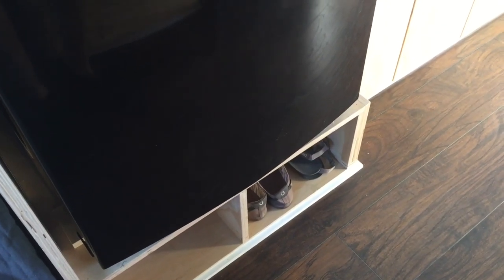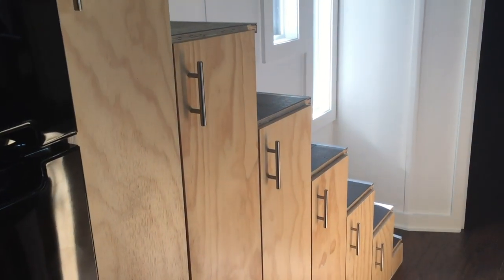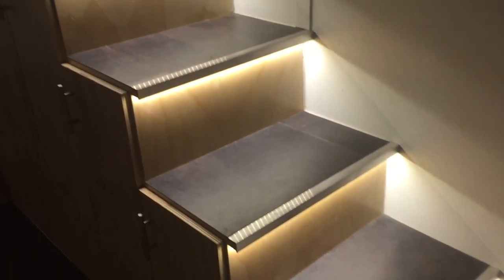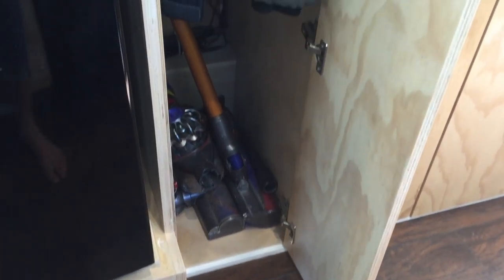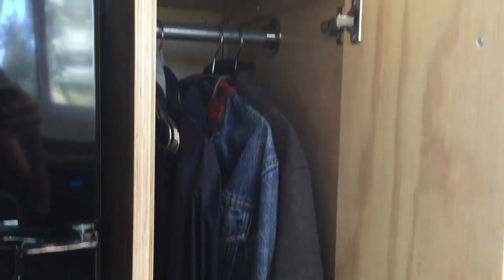The cubbies below the refrigerator are meant for shoes and extend all the way back to the wall. The areas behind the doors here also extend all the way back to the wall. The tallest storage cubby has a closet rod and the next three have adjustable shelves.